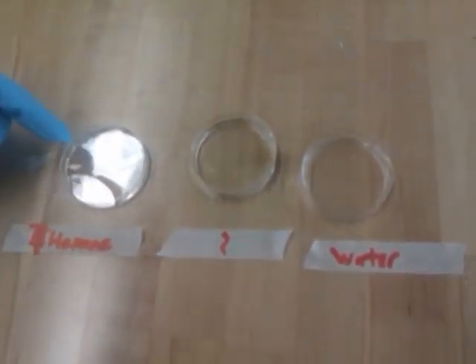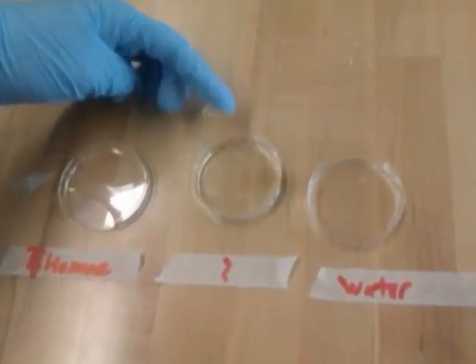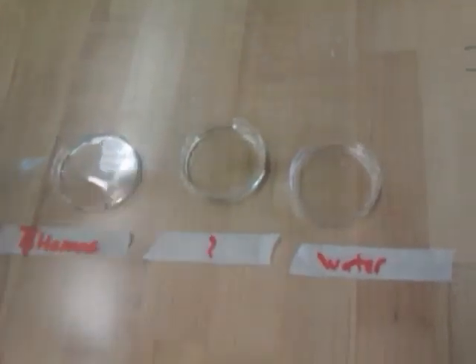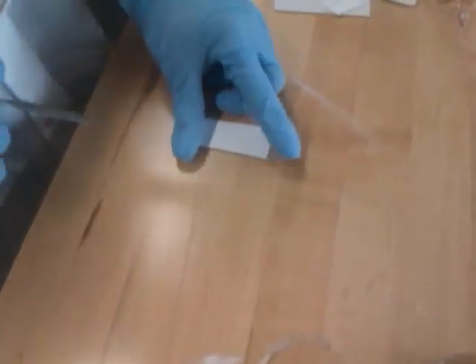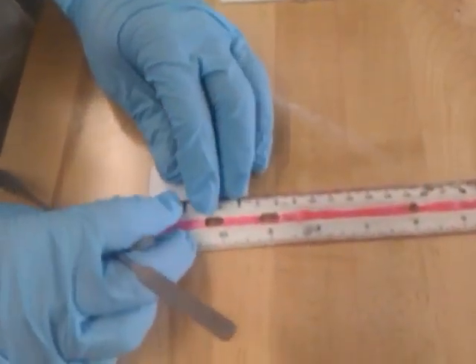So here we have three solutions: hexane, unknown, and water. And to find out what the unknown is, we will use thin layer chromatography. So let's set up our plate.